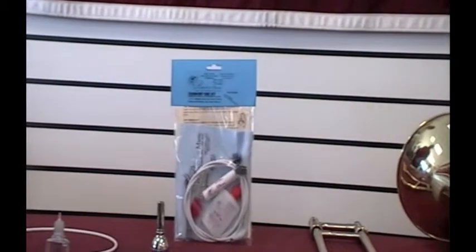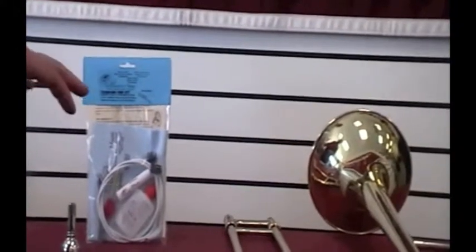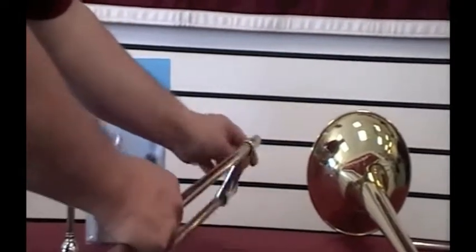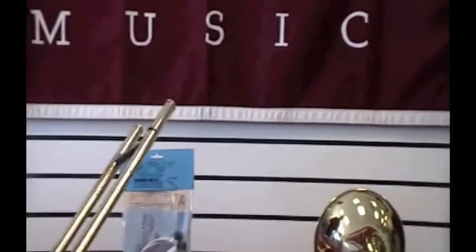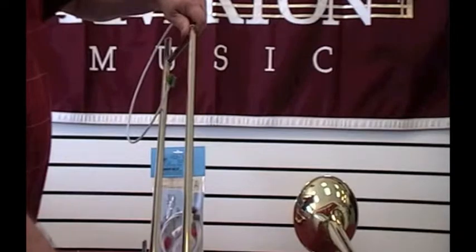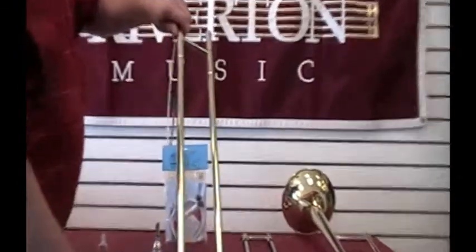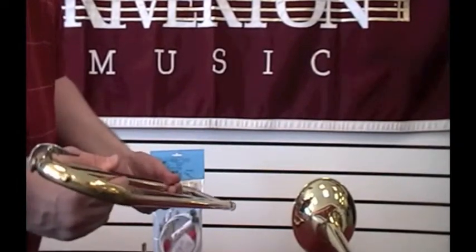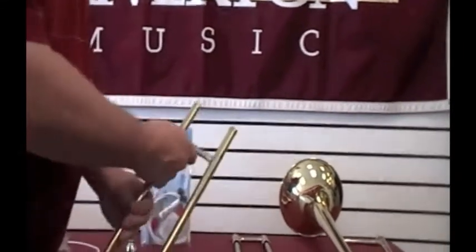Once a month, you can give your trombone somewhat of a bath. Take your slide apart and in warm soapy water use the snake that comes with your kit — run it down one tube and then the other. Rinse it, let it drain really well, and let it dry completely. Then put your trombone back together and put it back in its case.